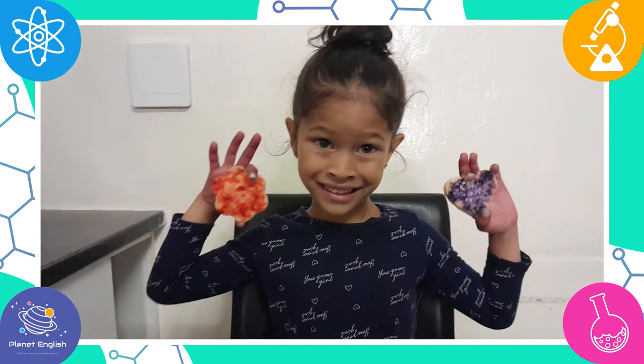Wow! This looks so cool! Who thought turning milk into plastic would be so much fun? All done! That was such an awesome science activity, right? Yes! And it's so cool! Well, we have to go now, but thank you for watching! See you all next time! Goodbye!